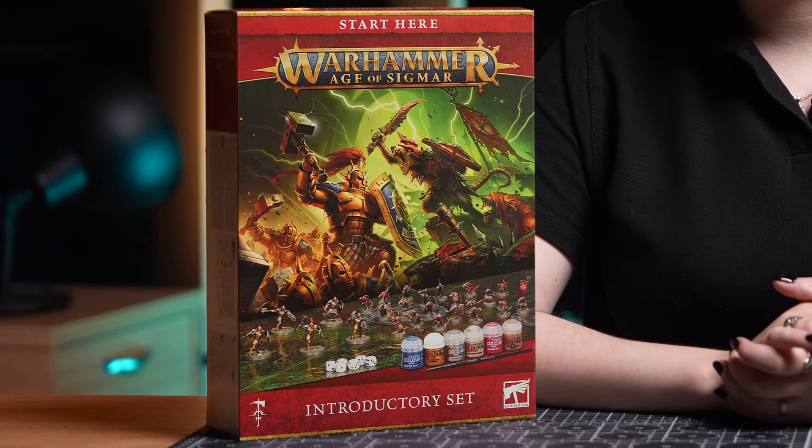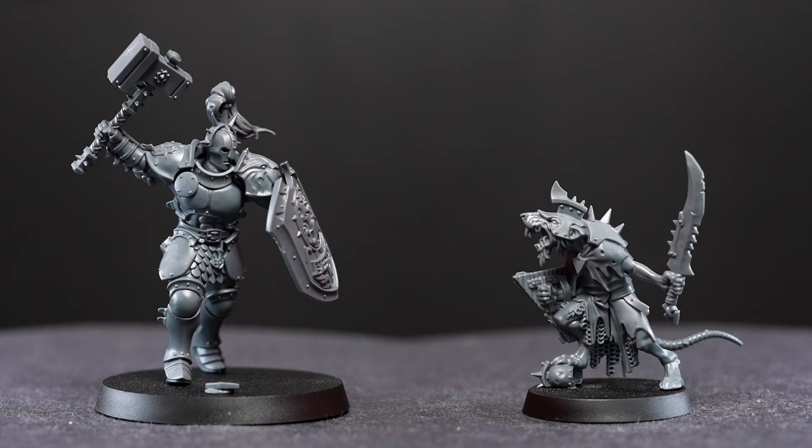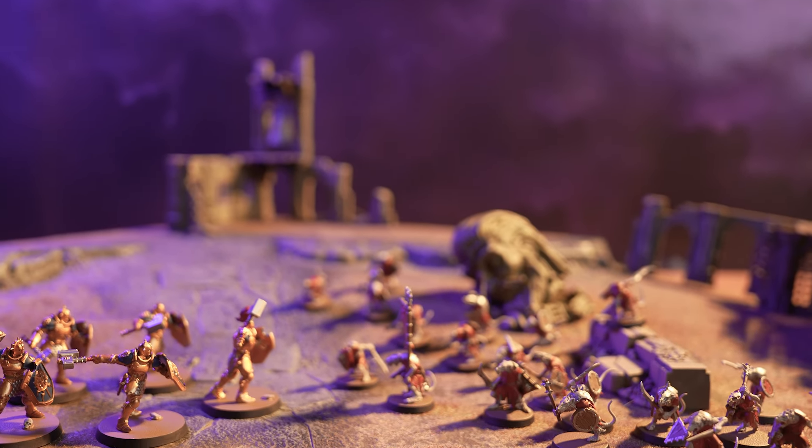Hello and welcome to the Mortal Realms! This Warhammer Age of Sigmar introductory set is everything you need to start your journey into one of the amazing and exciting worlds of Warhammer. Don't be worried if this is your first time. I'll show you how to build your models, set up a painting area, and teach you the basics on how to get them from grey plastic to gloriously painted miniatures, ready for battle.